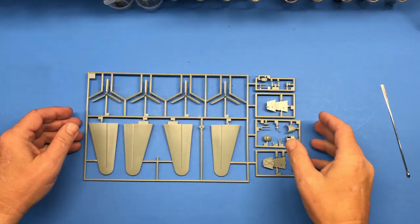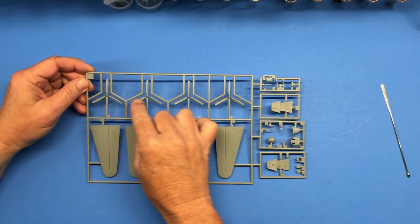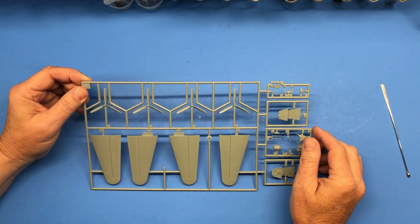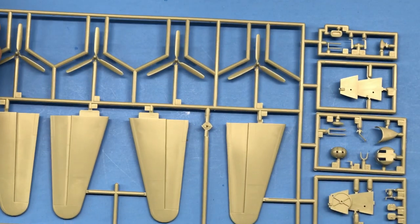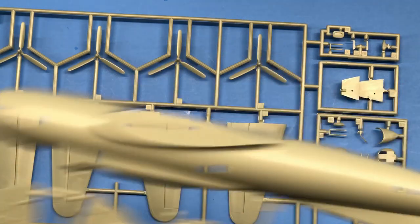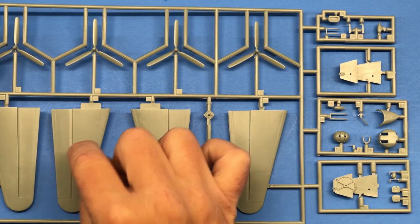In the same bag as Sprue J is Sprue K. We've got more props here — they do look a little different; these have a rounder tip, so they're specific to whichever version you build. More ultra fine detail on the tail planes. I think some of these tail planes are for the earlier B-17 without the dorsal fillet on the rudder — just guessing. The ones that would actually be on this kit have really nice detail that's quite adequate for this scale.